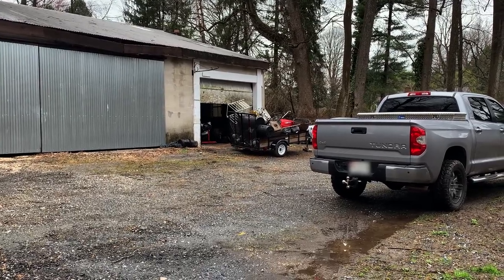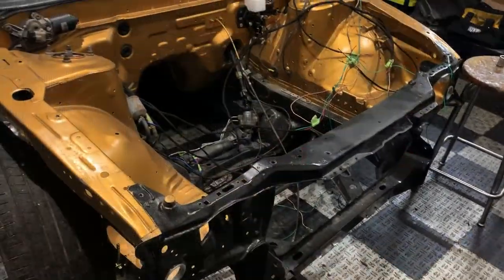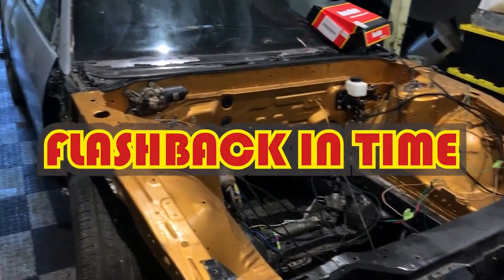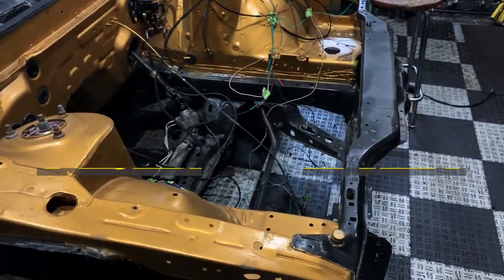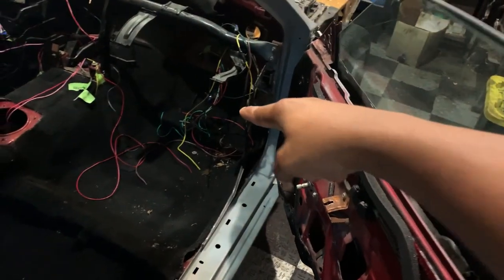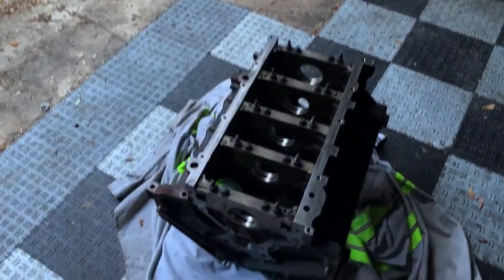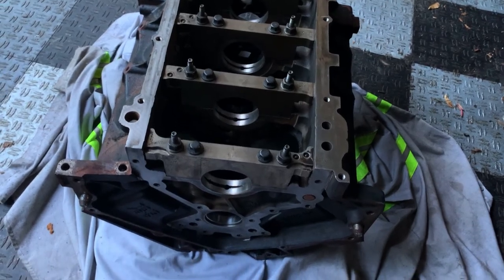Alright, so this is the shop. Let's go ahead and take a look to see what project 240 is inside. Got the project 240SX here. Got the custom engine paint gel out. Inside is gutted out. Custom wire harness. Custom steering wheel. Completely gutted out. Got the 5.3, fresh from the machine shop.